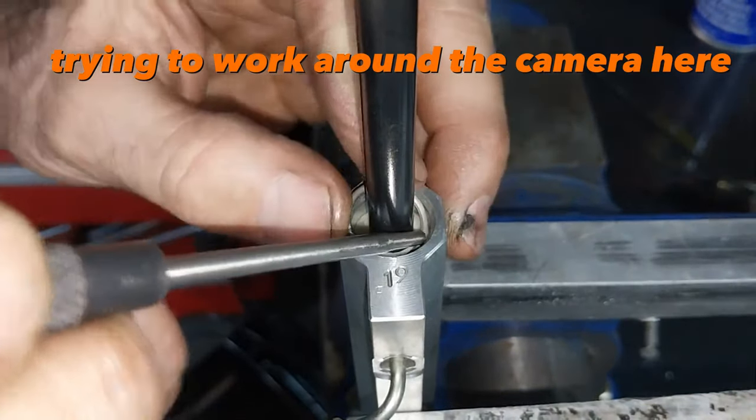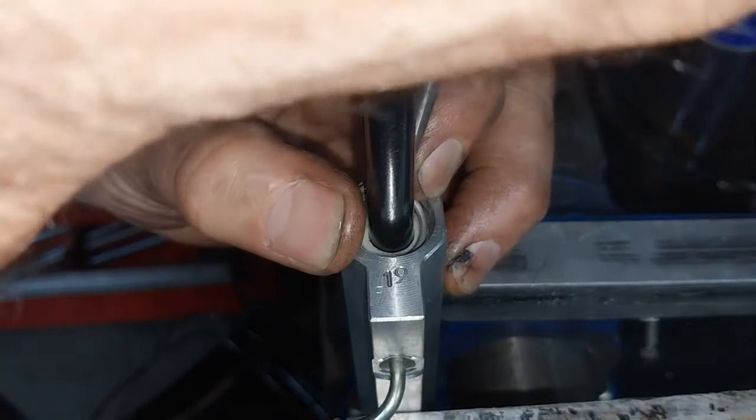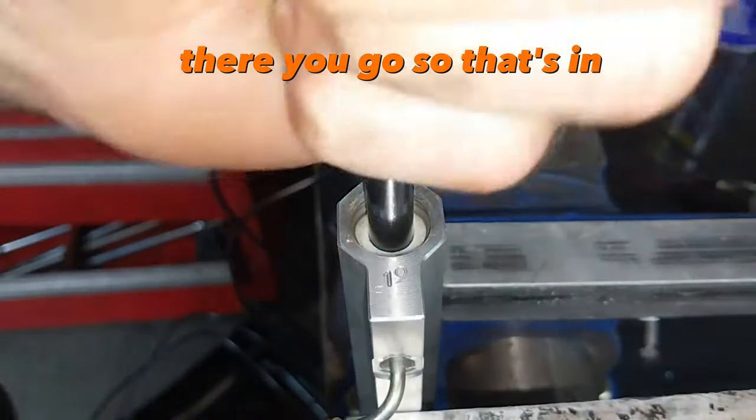Trying to work around the camera here. There you go — so that's in.